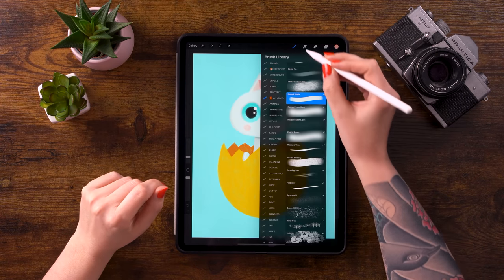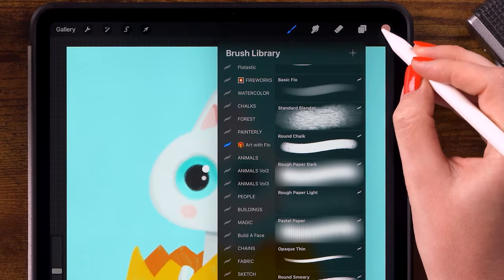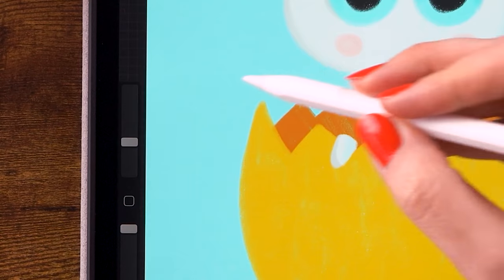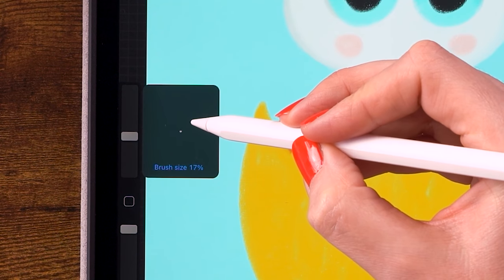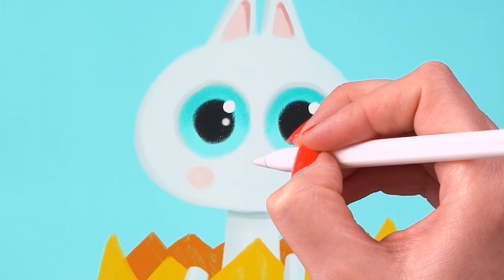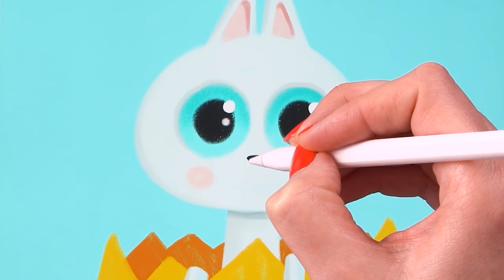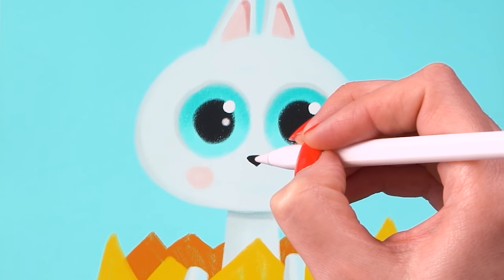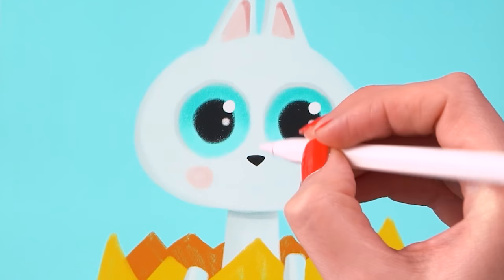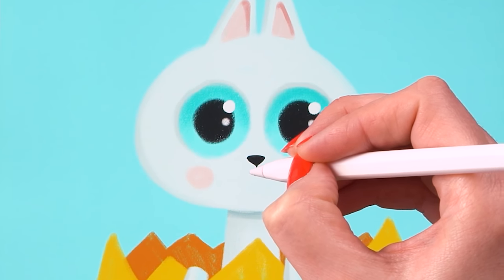Now let's give it a little nose and a mouth. Switch to the Fly Liner brush, which is also part of the Treasure Chest. Pick the dark color with opacity at 100% and size at 20%. Make a rounded triangular nose shape right between the eyes but a little bit lower. Then make the brush smaller, about 8%, and draw a line down from the nose, then a little curved line for the mouth.